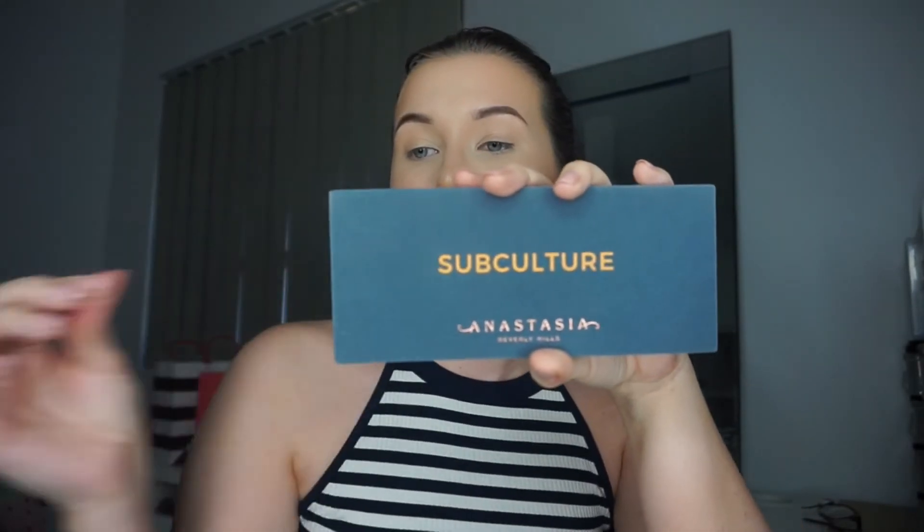I have finally got the opportunity to try the Anastasia Beverly Hills Subculture Palette. I actually got this secondhand off someone who did not like it. Even after all the bad reviews and everyone kind of hating on this palette, I'm still convinced that I can make it work. I guess we'll find out momentarily.